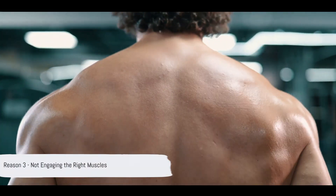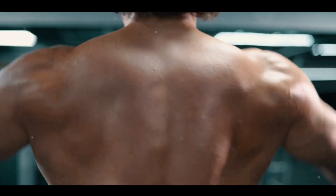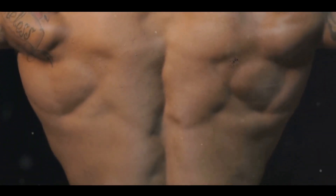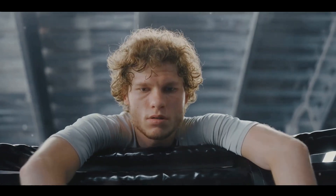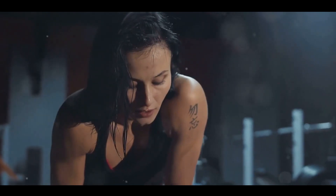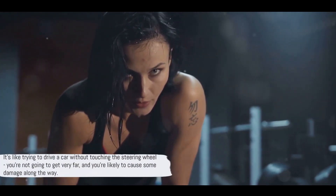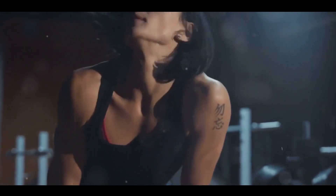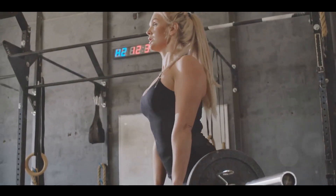Thirdly, you might not be engaging the right muscles. When performing dead hangs, it's essential to activate specific muscles to maximize effectiveness. These include the latissimus dorsi — your broadest back muscle — and the brachialis, a muscle in your upper arm that works in tandem with your biceps. Your forearms, particularly the flexor digitorum profundus and superficialis, are also crucial as they help you maintain a firm grip on the bar. Failing to engage these muscles can lead to ineffective results — you might struggle to hang for more than a few seconds, or experience unnecessary strain in your shoulders or wrists.